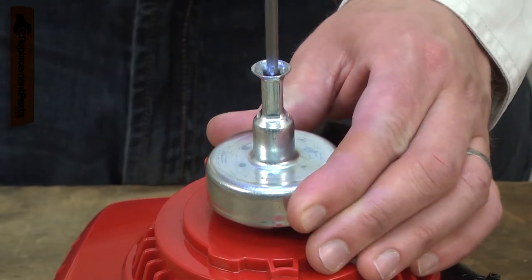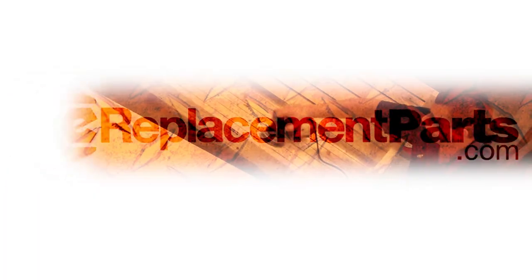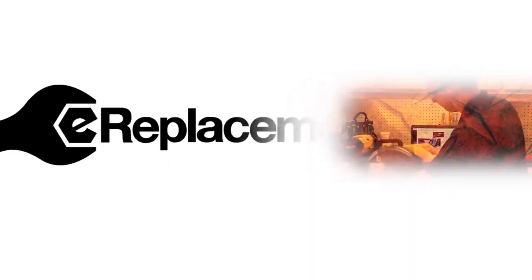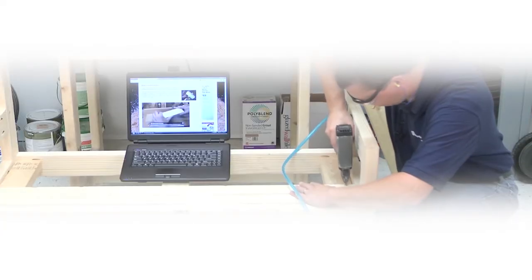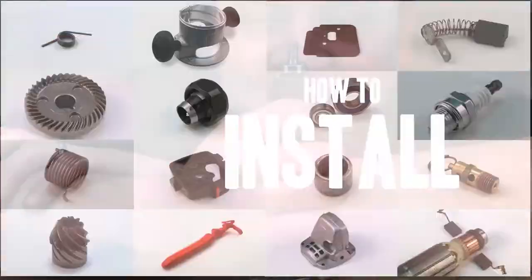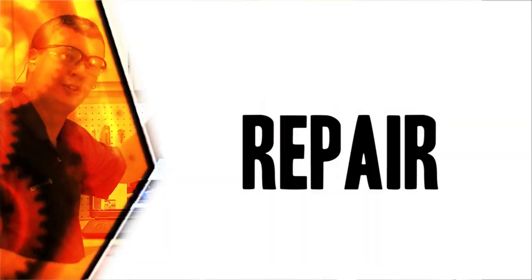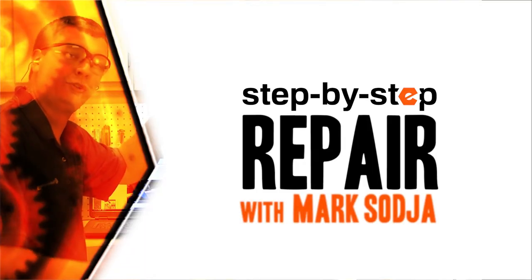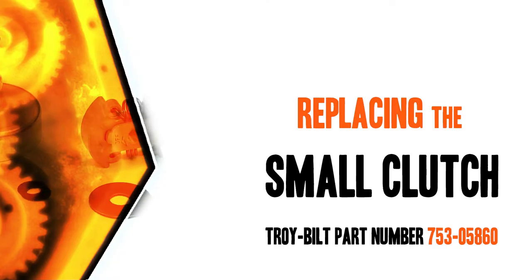Replacing the clutch assembly is a repair that you can do yourself and I'm going to show you how. Hi, I'm Mark Sodja. Do-it-yourself repairs like these are easier than you might think. From lawn machines to cordless drills, kitchen mixers, outdoor grills, our how-to videos walk you through each repair from start to finish, so doing it yourself means never having to do it alone. Let's get started.